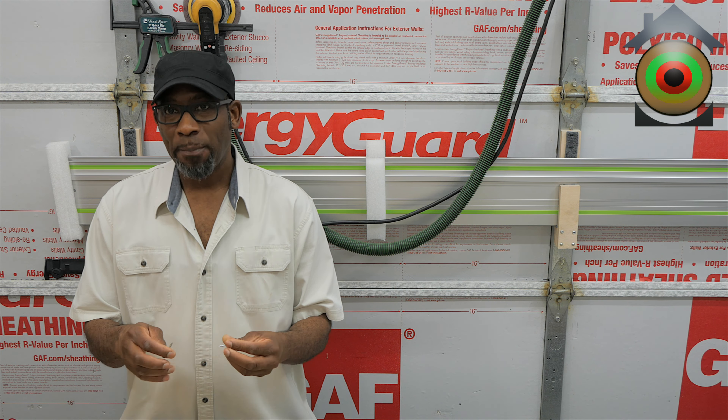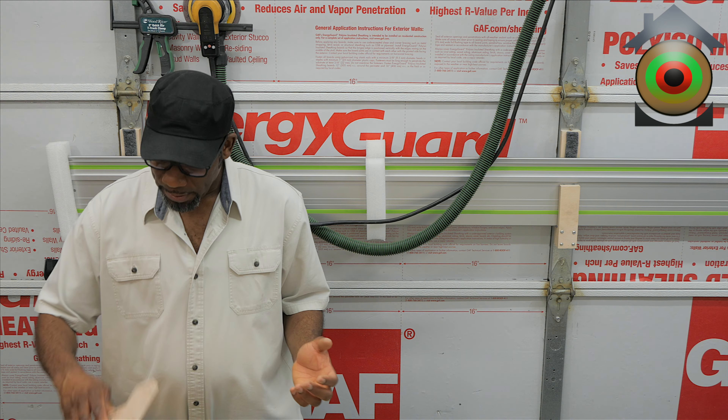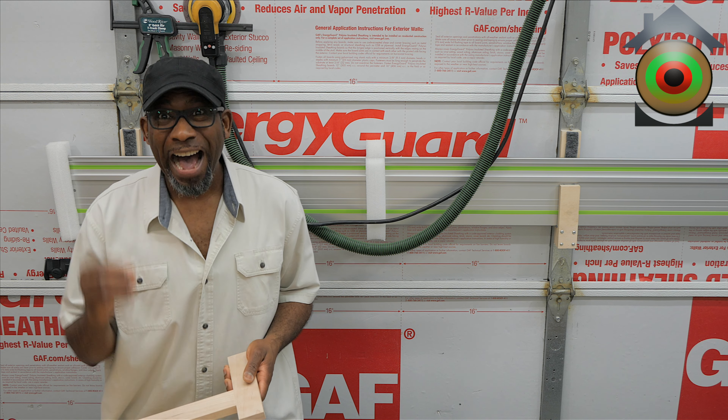In pocket hole joinery, all the strength is from the end grain into a face, not a face into an end grain — it will break and become a very weak joint. The step drill and jig hold the piece in place and allow the drill to drill at the angle necessary to make the pocket. Then you have a special screw: coarse screws for softwood, finer threads for hardwood. They're self-tapping, meaning they cut their own pilots.